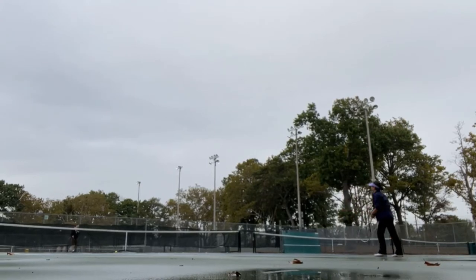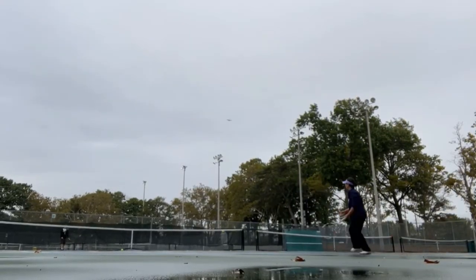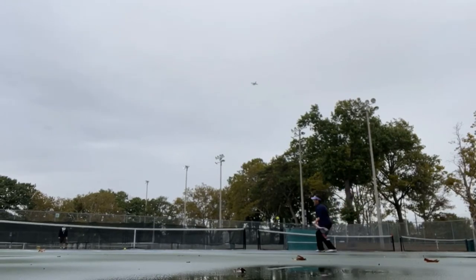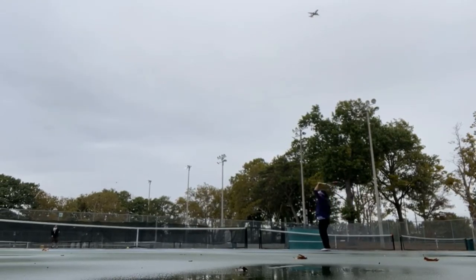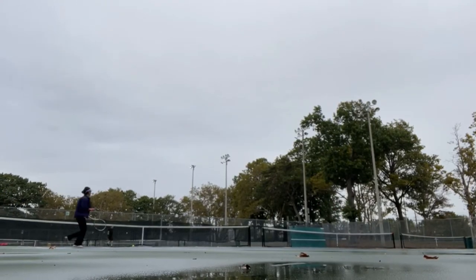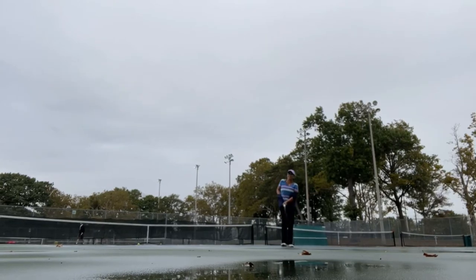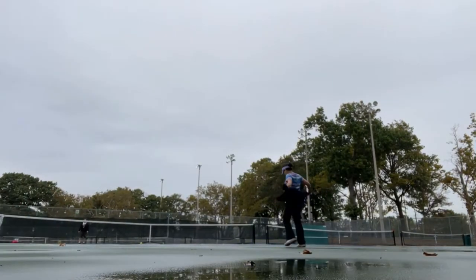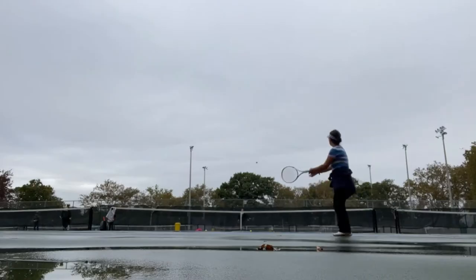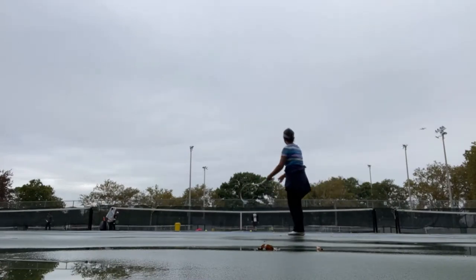A water-logged tennis ball is no fun to play with. Even though the traction of a wet court may seem fine, the balls will absorb moisture and have a big effect on your game. This is a perfect reason why it can be tough to play tennis in the rain. The only remedy is to wait until the tennis balls are dry, or to dry them if the court has much humidity.